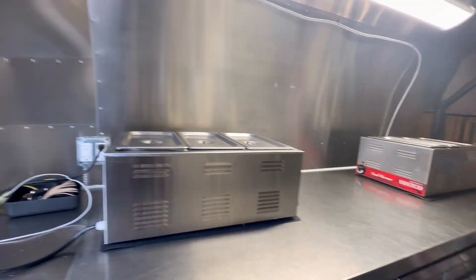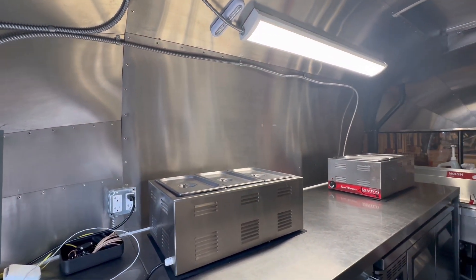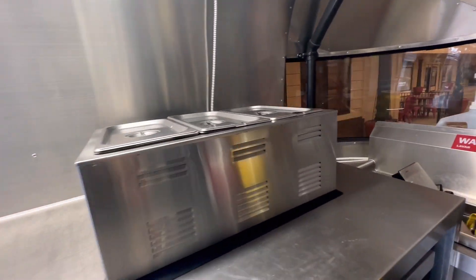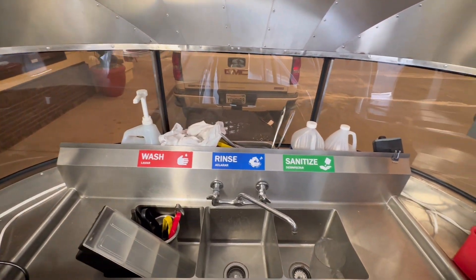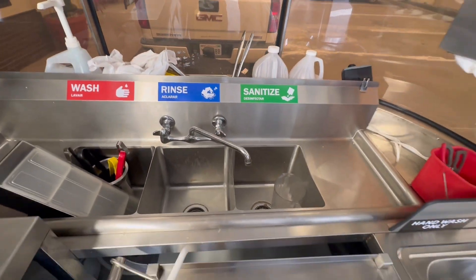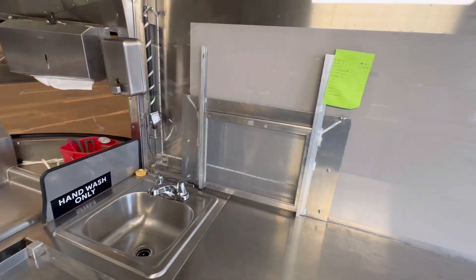Here's our control panel and food warmers, nice bright fluorescent lighting, and some wiring. There's a ventilation shaft that leads to the outside, and our three-compartment sink. The curb allows for a little extra space up against the window for dish soap, sanitizer, utensils, and things like that. Hand washing sink, paper towels, soap, and our windows.